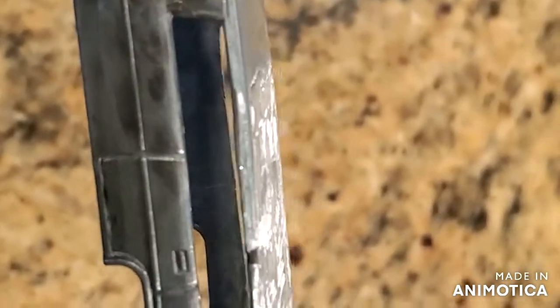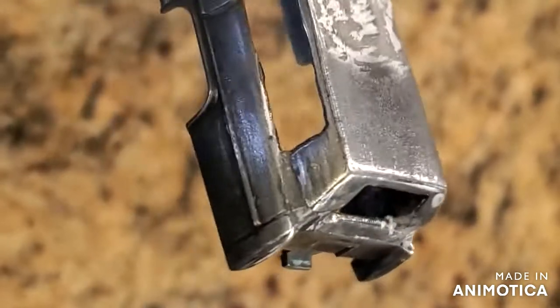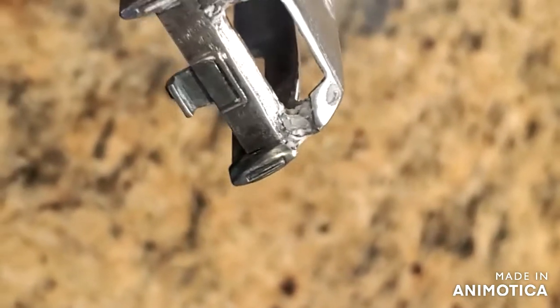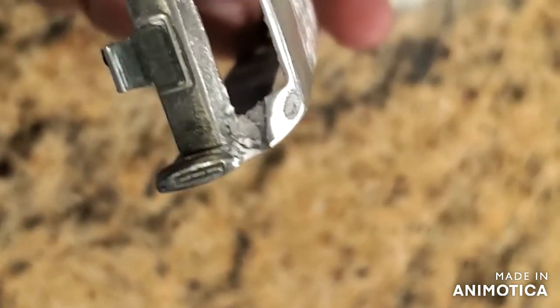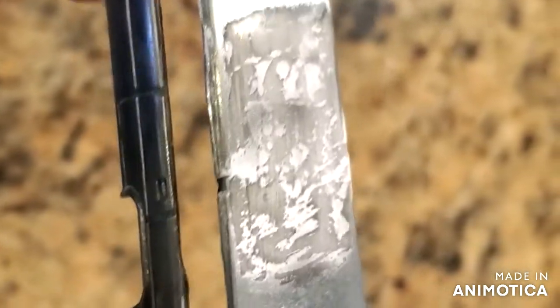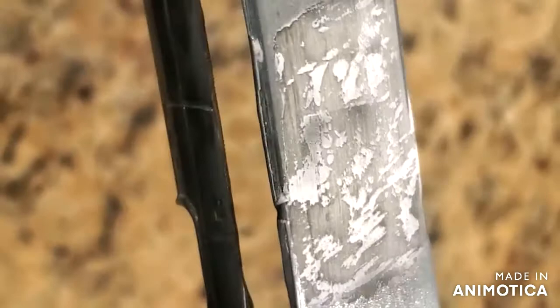Here is the limo turned hearse. This is really tedious — sanding it and putting putty on there. I'm hoping when I put the primer on there it'll cover all that ugliness. Stick around.